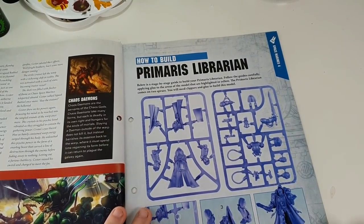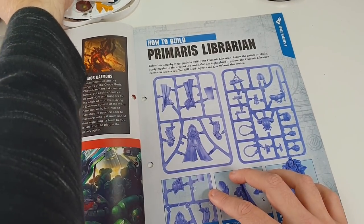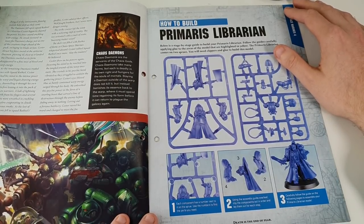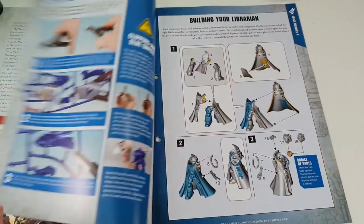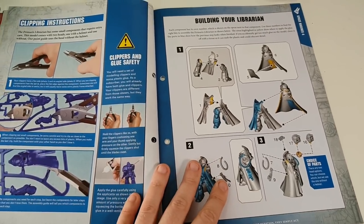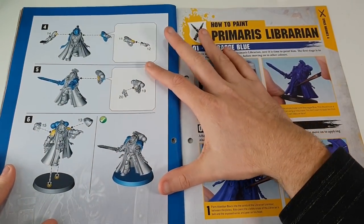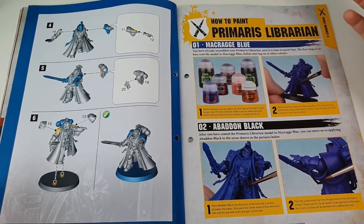How to build the Primaris Librarian. Use the numbers and follow the instructions - it's pretty straightforward. I suppose that's a good thing about these monopose miniatures that Games Workshop are producing nowadays: they're really simple to put together and they are highly detailed. Clipping instructions - don't clip your fingers off, please. Building your Librarian and gluing. I don't think he is snap fit, so you will have to glue him. If you subscribed from day one, you would have got some glue for free, which is pretty fair enough.